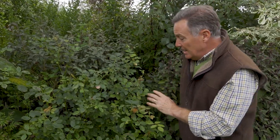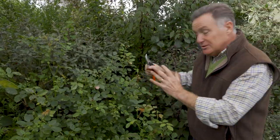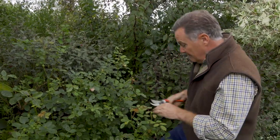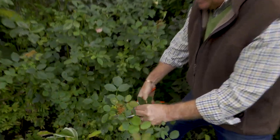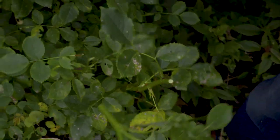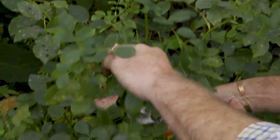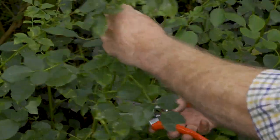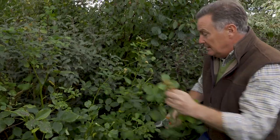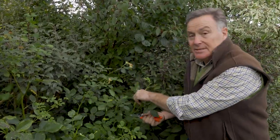You could do the same with floribundas or hybrid tea roses. What I'm going to do is basically just reduce it in height a little bit to give it a shape, but it also stops it rocking around. This is part pruning because the main pruning we'll do in March, so it's half pruning now. I'm going to use my secateurs and prune off shoots just above a bud, and remove any dead heads.